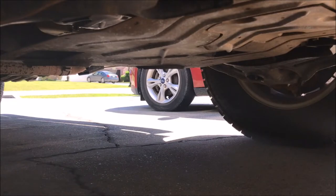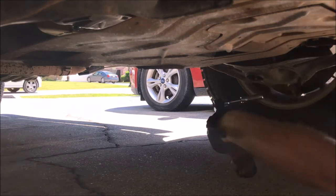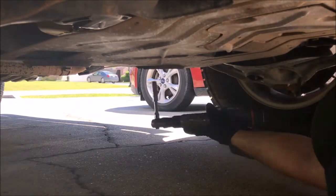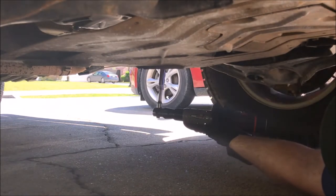Alright, now we're gonna take the skid plate off. A little trial and error off camera has determined that the skid plate is held on by some 13 millimeter bolts, so let us proceed with removing the 13 millimeter bolts.